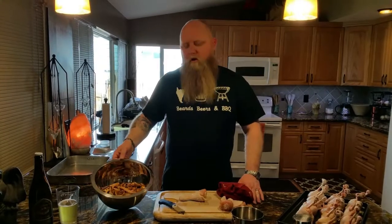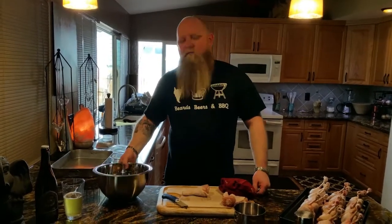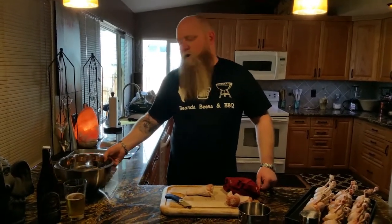Make sure you get your wood chips soaking a couple hours ahead of time before you start your barbecue. I'm using peach today. Any fruit tree is going to be good on chicken. You can use hickory, mesquite, whatever you want.